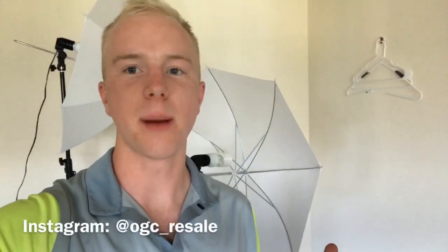What's up everybody, it's OGC here. I had some questions on my Instagram and YouTube videos about how I take pictures of clothing and how I organize and store them, so today I'm going to address that. I'll just be covering clothing today — shoes and hard goods will be another video.